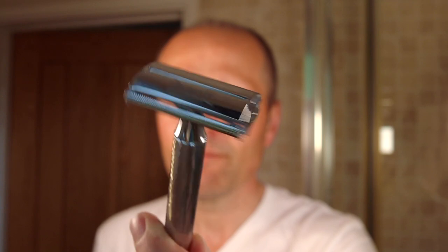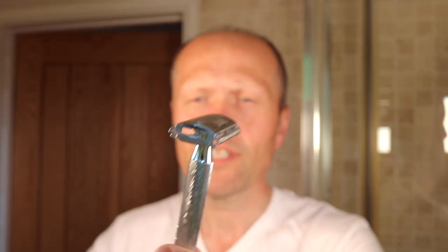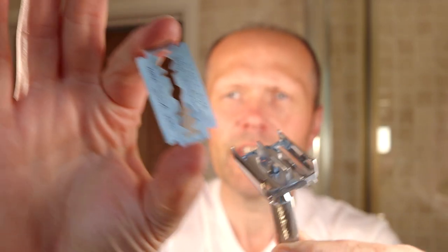I'd like to first talk to you about the benefits of using a safety razor and why you should consider using one. A safety razor — also called a double-edged razor — is this. Inside it sits this little fella, a razor blade, which fits inside and that's what we're going to shave with today. So what's the benefit over a cartridge razor? These are what everybody tends to use in the UK and North America because of the advertising and marketing we've been exposed to. You get a better shave with a safety razor.